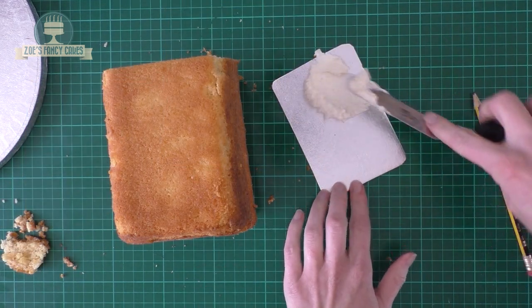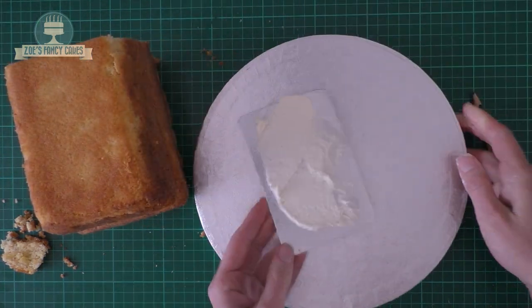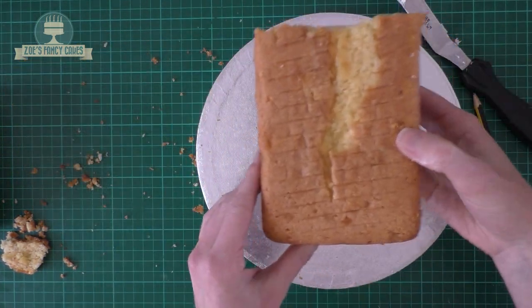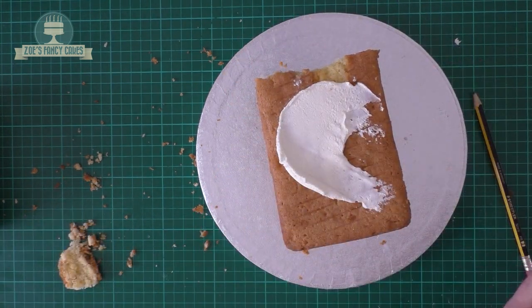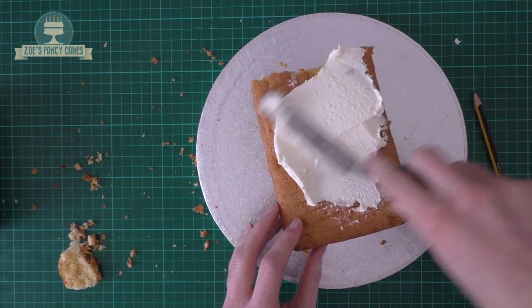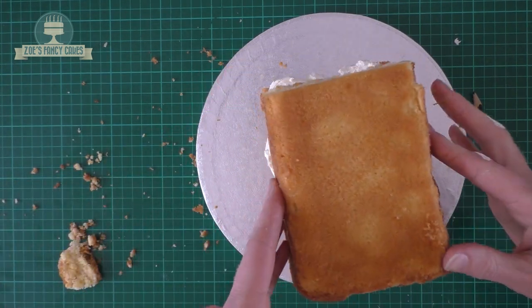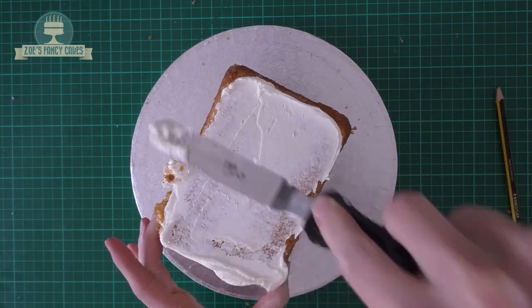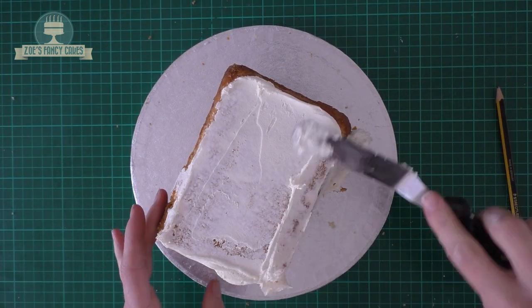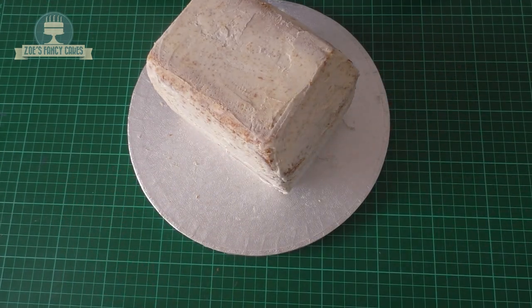We'll put a little bit of buttercream on there and rest it on a cake board. I've rushed mine a little bit, but you can take a little bit longer and just level off your cakes before adding them. Mine are reasonably level but I would normally trim off that top bit anyway. I've put a bit of buttercream in the middle, sandwiched the two cakes together, and then I'm going to completely cover them with a layer of buttercream. If it's getting difficult, put it in the fridge or freezer for 10–15 minutes to firm the buttercream up.